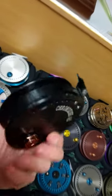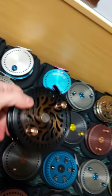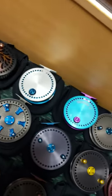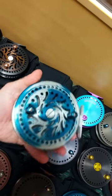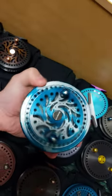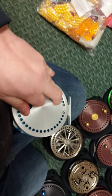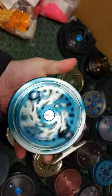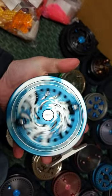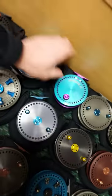At $225, first come first serve — this is a golden black splash with copper handles going to Michael Hacker of Death Row. Strong clicker on this one. Mike, you're going to love that — it's going to good hands.